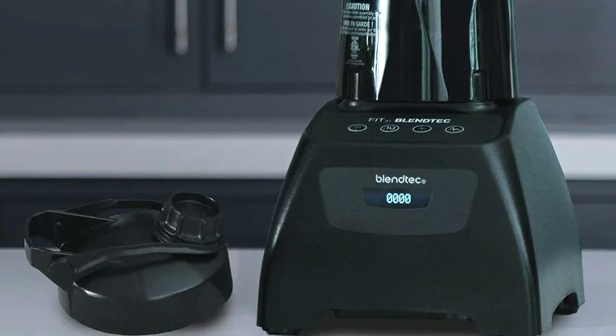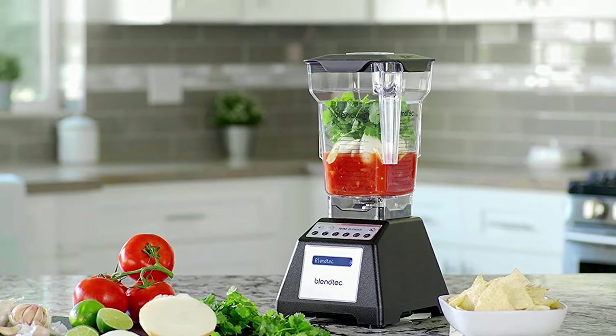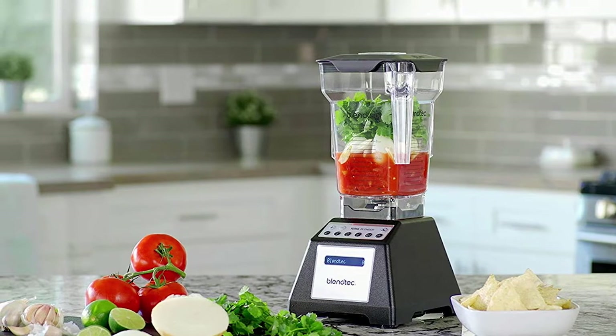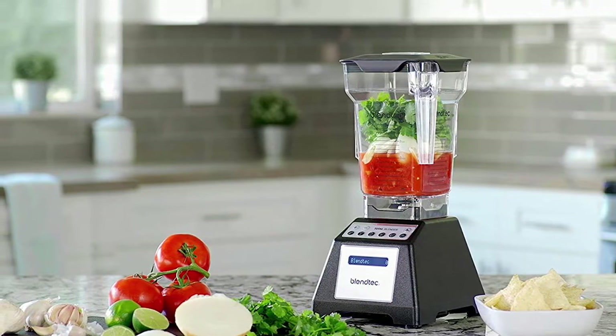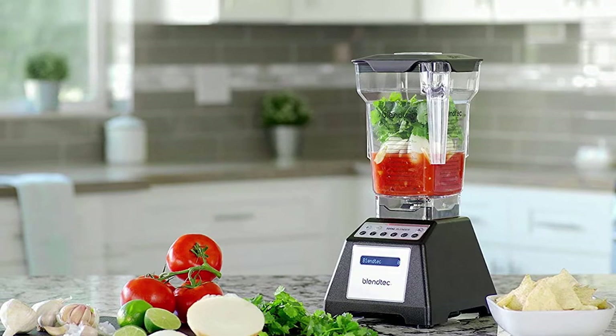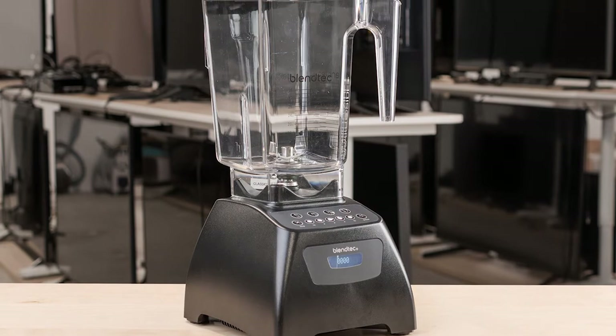The blades come with wings for smoother blends, and the quick blades and self-adjusting buttons allow you to whip up different types of smoothies quickly. The blender's pulse function lets you create quick snacks and dips like chunky salsa or guacamole. You can even prepare different baking items using this blender.